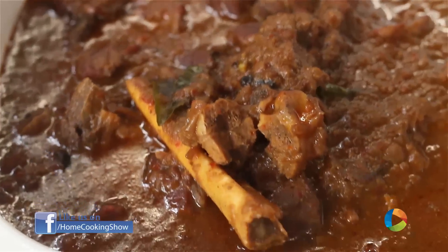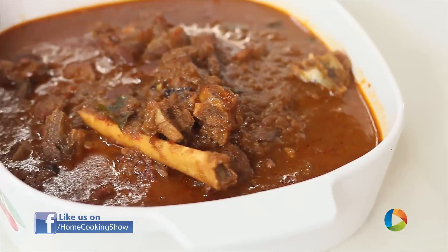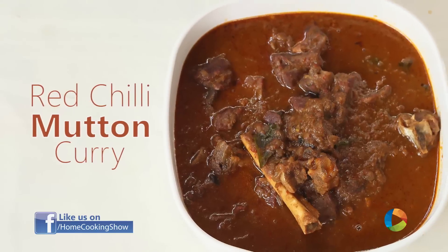Hello viewers, welcome to Home Cooking with me Hema Subramanian. As we are in the month of Ramadan, I thought I can share a wonderful recipe with you during this festive season. And that is Red Chilli Mutton Curry.